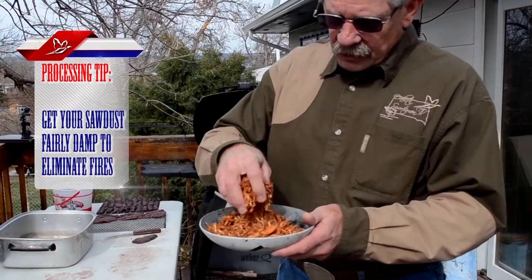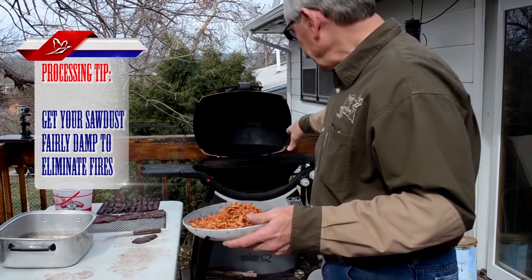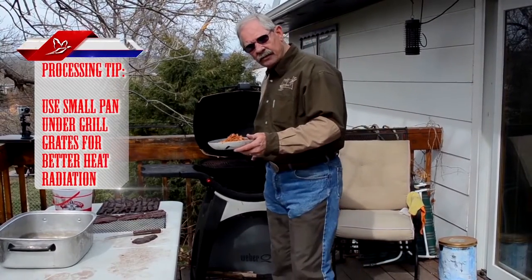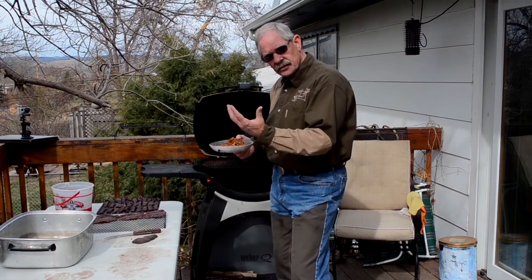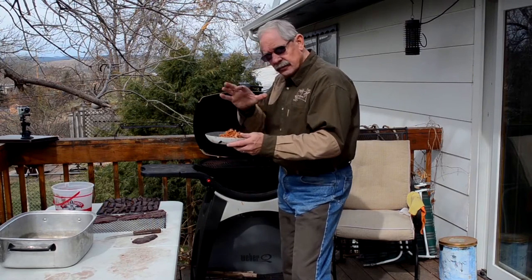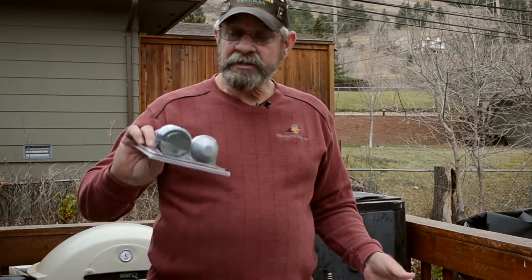The sawdust — I got a little pan here. You don't want to have a big pan underneath your grates. The main reason is that the bigger the pan, the less the heat gets up into the center and cooks the center of your meat. The smaller the pan, the more evenly it cooks.